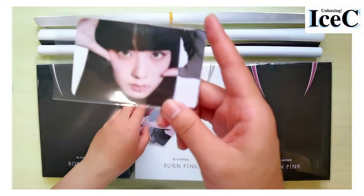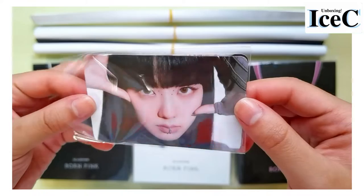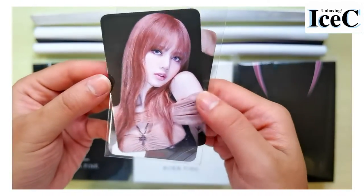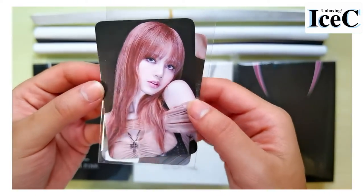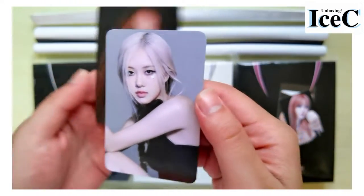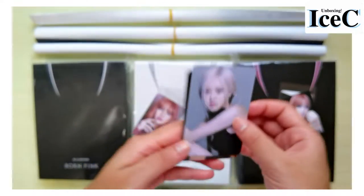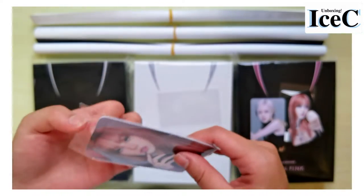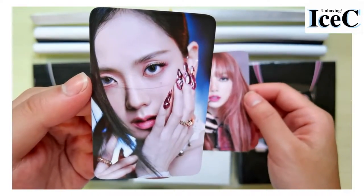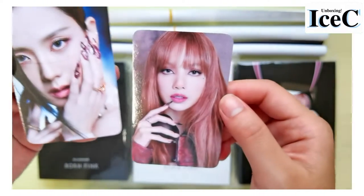Oh my god, I love that! Okay, there's actually another one. This is Lisa looking gorgeous, and then oh my god, I got my bias Jennie! Okay, take a closer look. And the third one — we see Lisa and oh my god, I love this one the most actually. Look at her nails and the makeup!